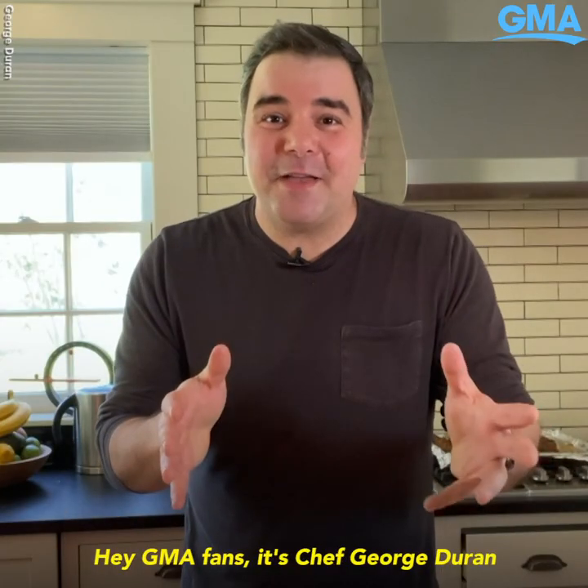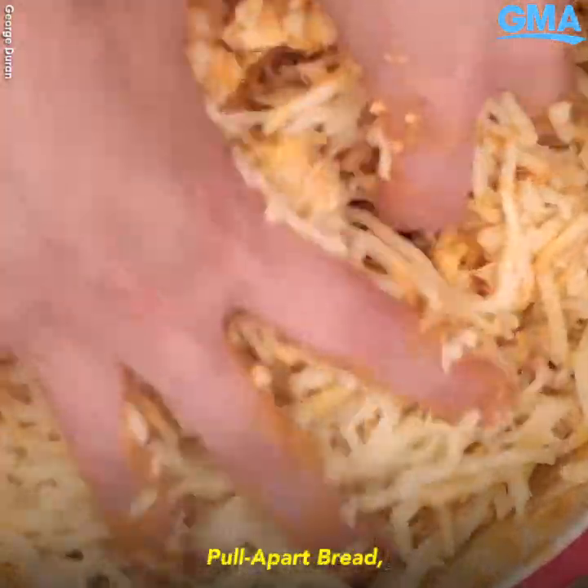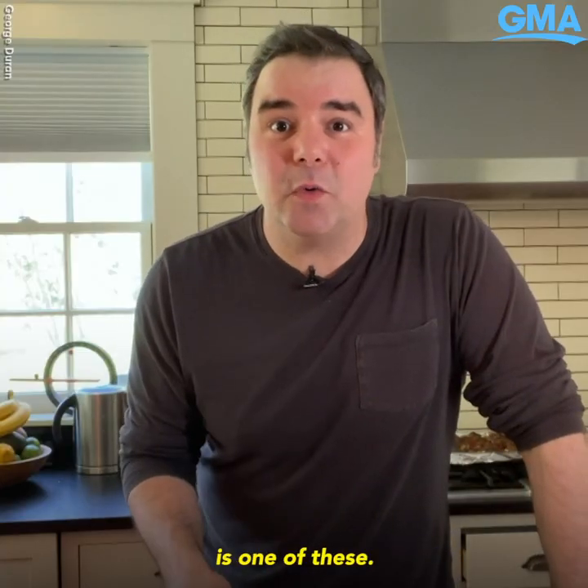Hey GMA fans, it's Chef George Duran from my kitchen. Today I'm teaching you how to make my infamous buffalo chicken pull-apart bread with a spicy tomato sauce. But the first thing you need is one of these.